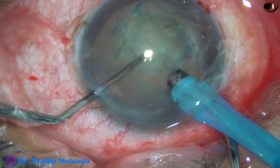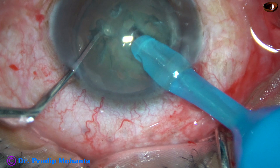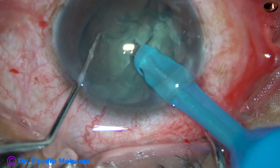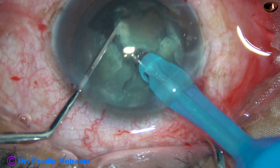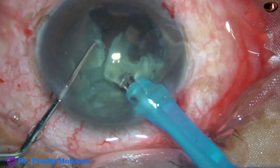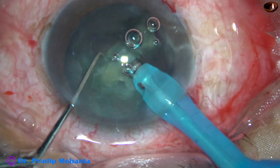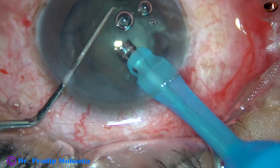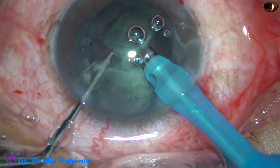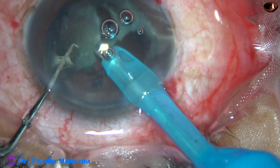Now I am going to do direct chop. The tip is buried into the substance of the nucleus. When the cataract is of this consistency — about grade 3 nuclear sclerosis — the nucleus is held almost at the center. If we go beyond the center, there is a possibility of eating off the lens matter and touching the posterior capsule. So in such cases, we should hold at the central part.